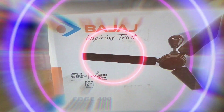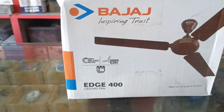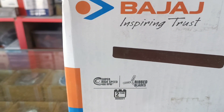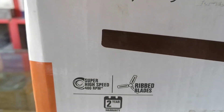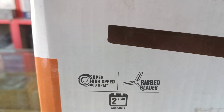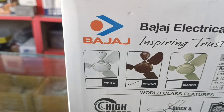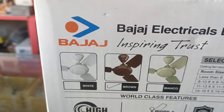Bajaj It's 400 Ceiling Fan. Super high speed, 400 RPM, ripped blades, 2 years warranty. Available in White Color, Brown Color, and Bianco Colors.